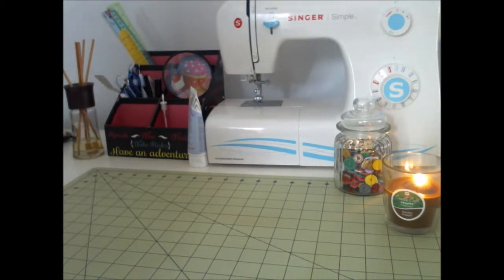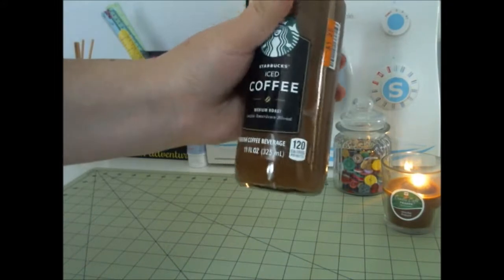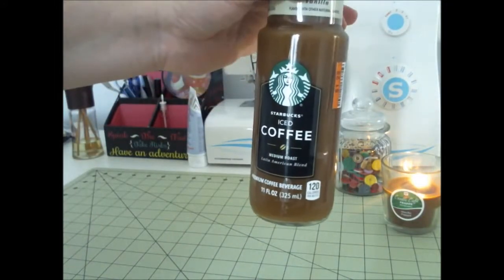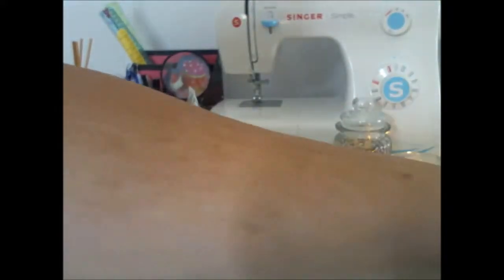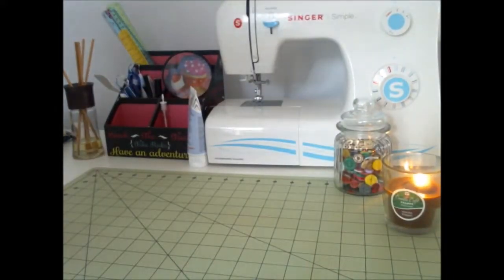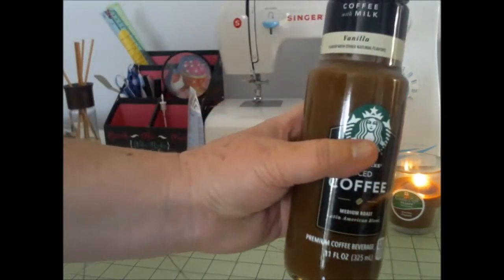Next, I bought one or two of these. These were $1.25 a piece — it's Starbucks iced coffee, medium roast. And then I got two of those, both in vanilla.